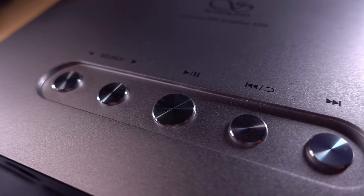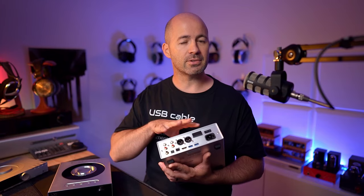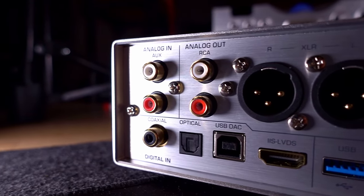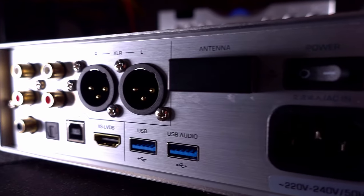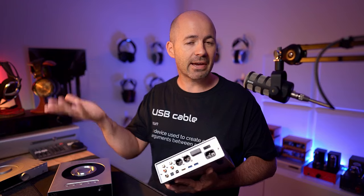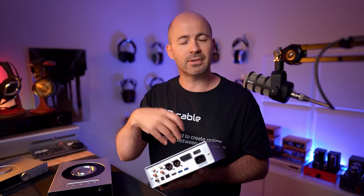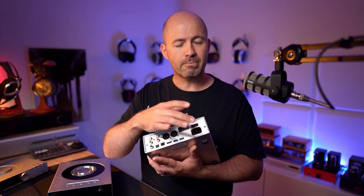Flipping around to the back of the EH3, we've got lots of ins and outs because this is a DAC and headphone amp with preamp capability. We've got analog input if you want to use this as a headphone amp for some other external source like a phono stage. We've then got RCA and XLR outputs that can be line level or variable level if you want to use this as a preamp. We've got coaxial input, optical input, USB-B input, I2S input, and USB for connecting hard drives and USB audio output. And again, we've got the Bluetooth and Wi-Fi antenna, mains socket, and main power switch.